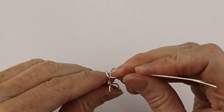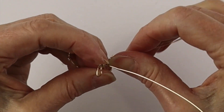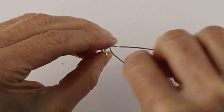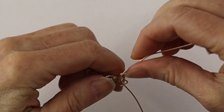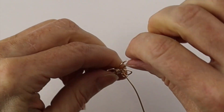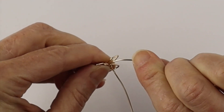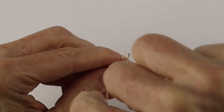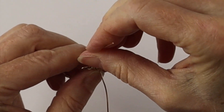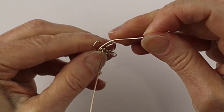You can either put a bead on for the head, or you can take one of the wires and wind it around into a little spiral to represent the head of the butterfly. These are nice when they're made of all wire as well — I definitely have other tutorials where I use beads for the head. Wind it around as many times as you like to make a little spiral head.